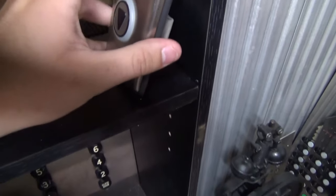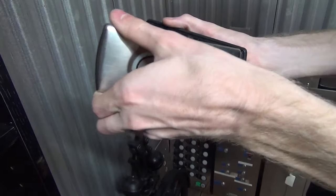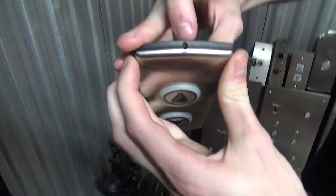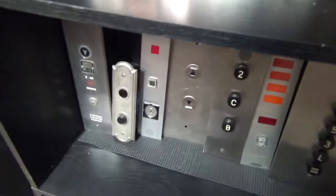Fun fact about the Kone button — if you pull down this little switch here, the back comes off. That's just the mounting bracket. There's a little keyhole on the top, a little spot you can push down on. It's just kind of interesting.